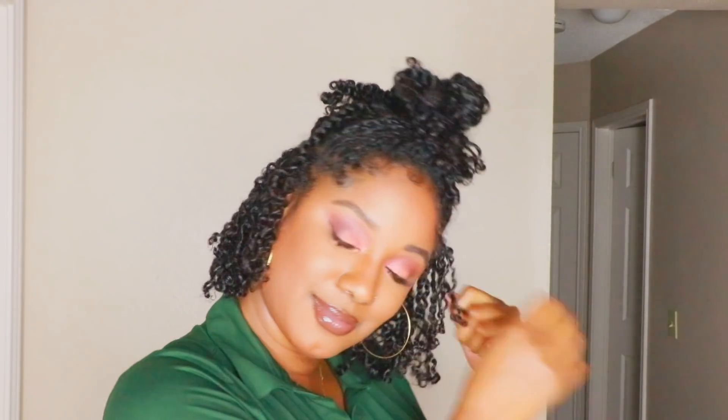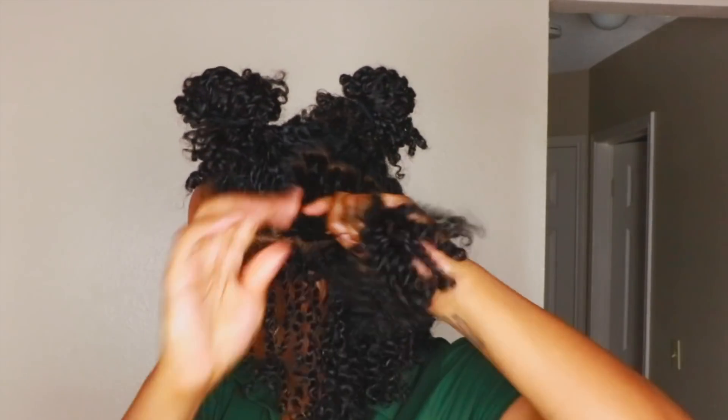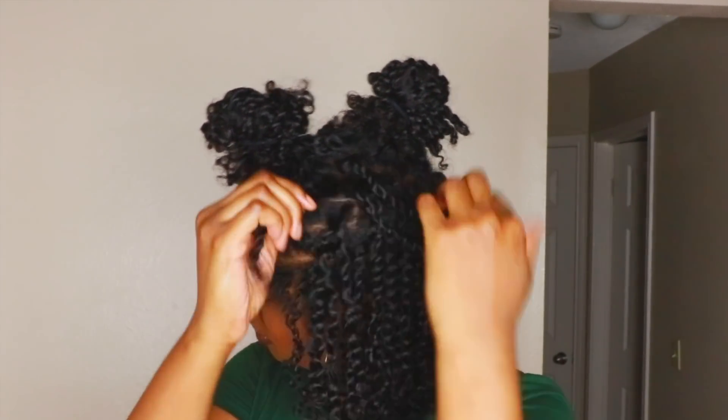I tried to edit her out but she literally interrupted me so many times — I actually wanted y'all to see how many times she interrupted me. Like this isn't even half of it. But yeah, I'm just untwisting my hair, minding my business.